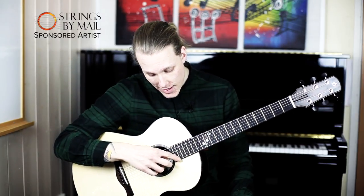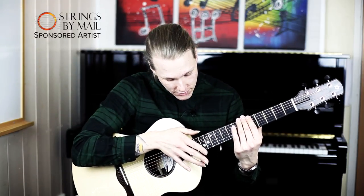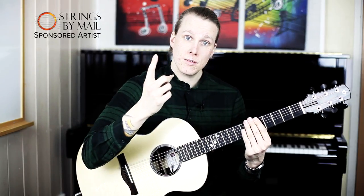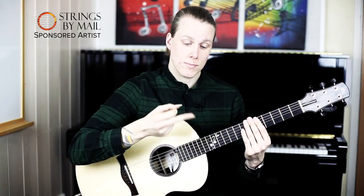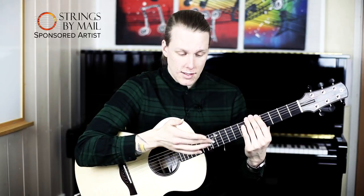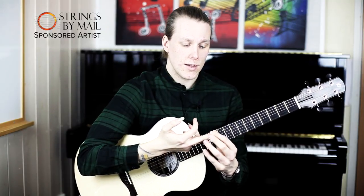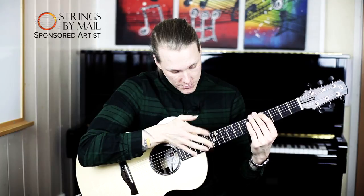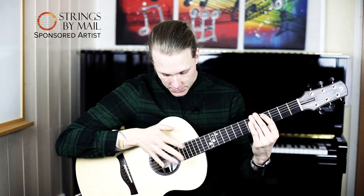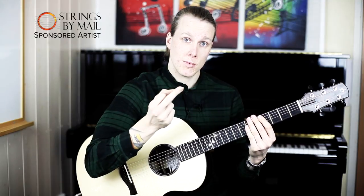It's almost always the last three strings you hit. I use my index finger but I know a lot of guitarists use their middle finger as well. The difference is the middle finger is quite a lot bigger so you have more surface to hit the string, and the middle finger is a bit stronger as well. So I would recommend trying to use index or middle when you're doing this.